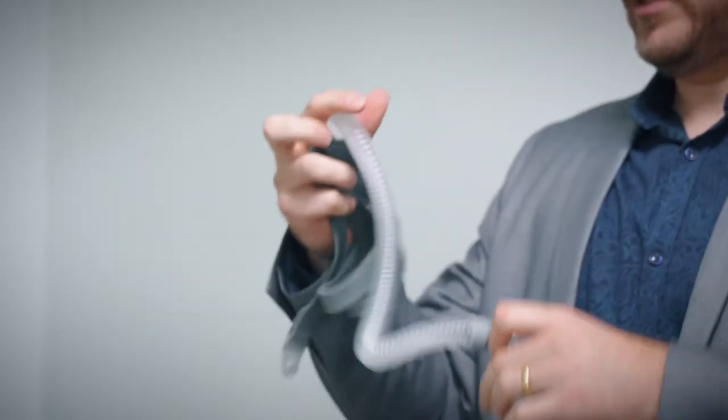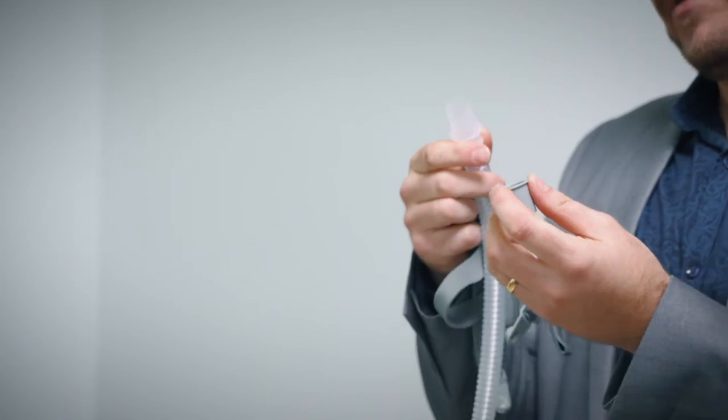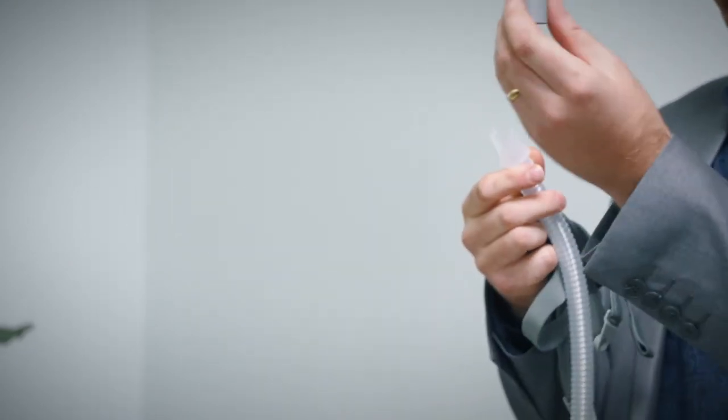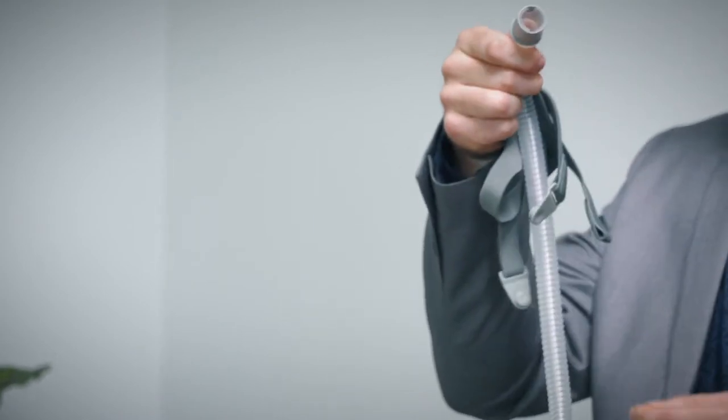You've got a short tube on the mask and at the bottom of that you've got this part here which comes away. If you get up in the middle of the night to go to the bathroom, this part here will stay in the tube so you can just quickly release it and then come back and reconnect it.